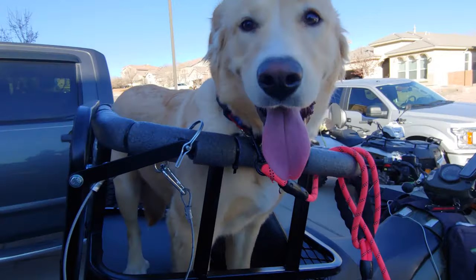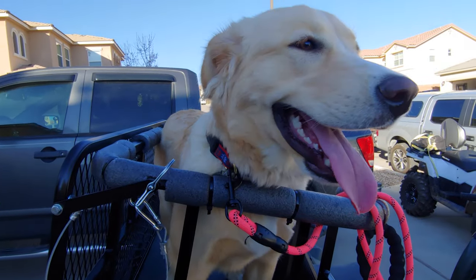Okay B, are you comfortable? Are you comfortable? We're gonna go for a quick ride, see how you do.